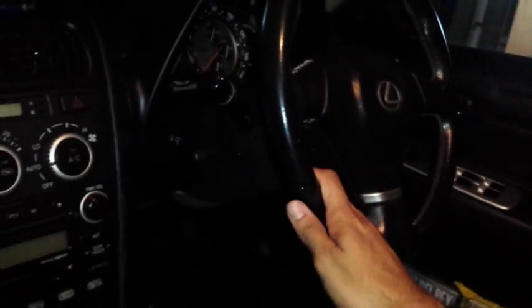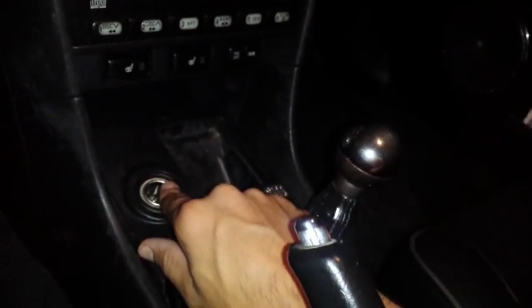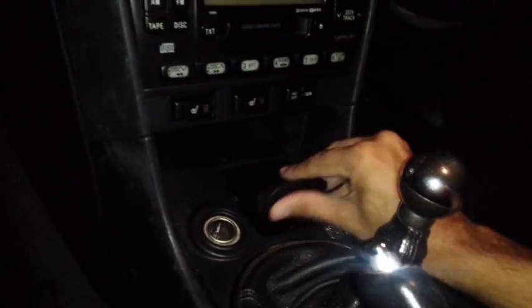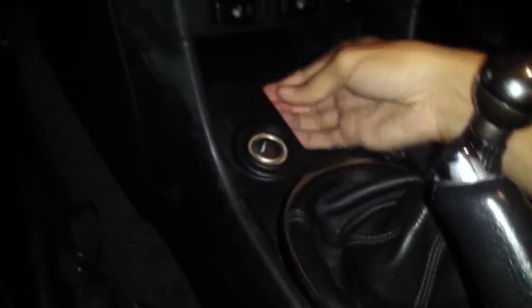This car is a Lexus IS200, which will also be the same as an IS300. This is the cigarette lighter. Basically, I'm going to take this panel out, access the back of the cigarette lighter, cut the plug off this, join the wires to the cigarette lighter, and then run the wire under here and into the dash. I've already removed the ashtray just to help me get a bit of grip.